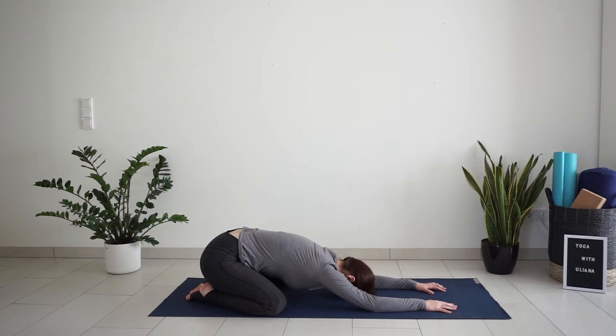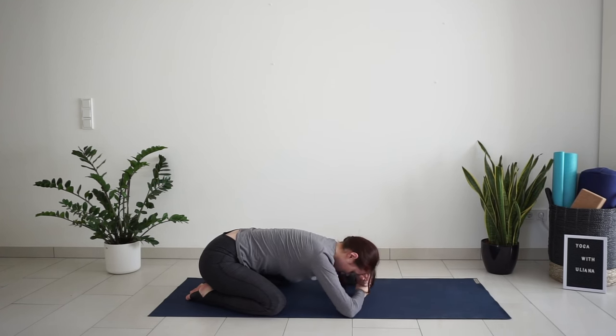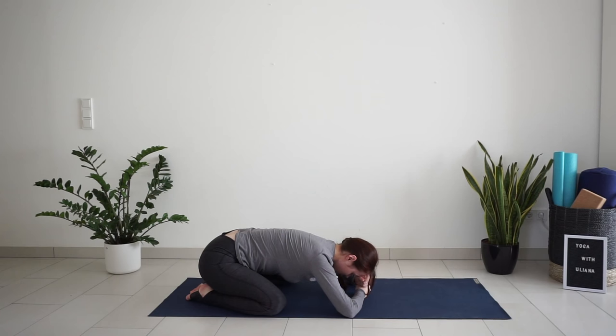Arms can be stretched in front of the mat, or if your forehead doesn't touch the ground, you can place your hands on top of each other — place your fists on top of each other and place your forehead on your hands.